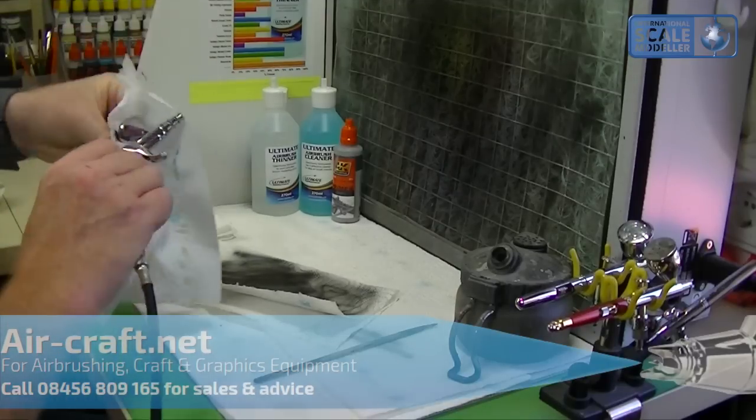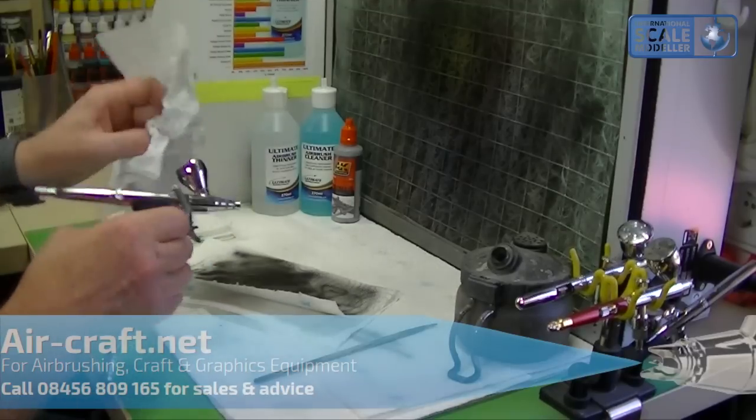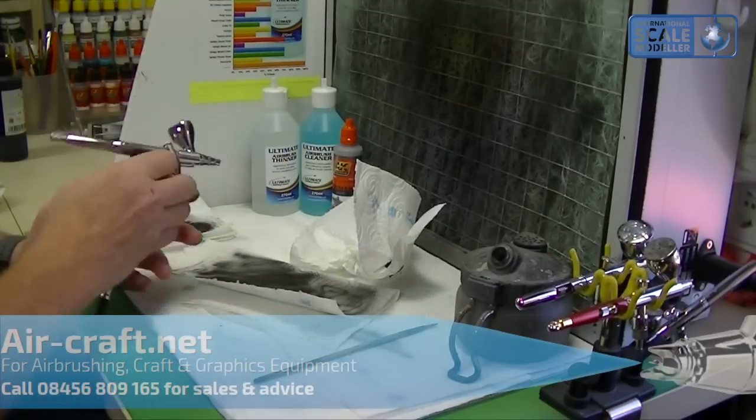Straight away that's a thumbs up for me after using it with the two main primers I use. I am going to try it with the Stynylrez very soon — it's very easy to get in because of the large nozzle size.